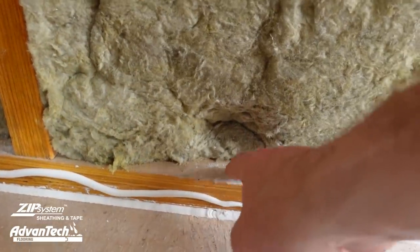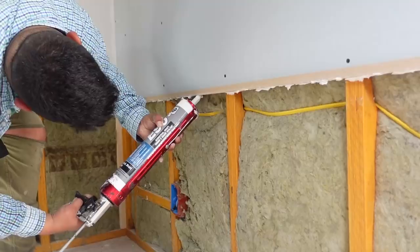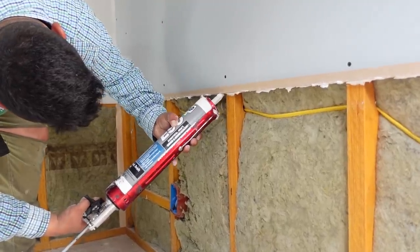On the Build Show today we're talking soundproofing. I'm in my daughter's bedroom and this wall right behind me just took three critical steps to reduce sound between this room and the boys' bedroom on the other side. Today's Build Show is all about reducing noise in your house. Let's get going.